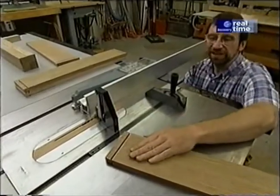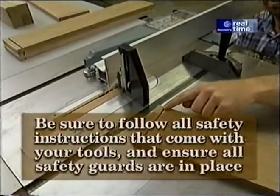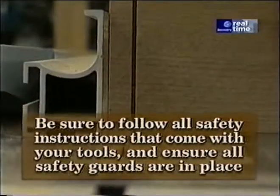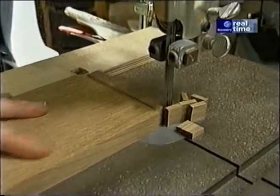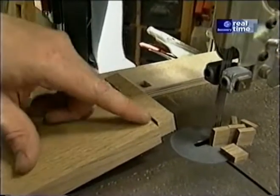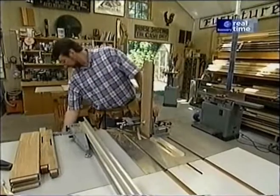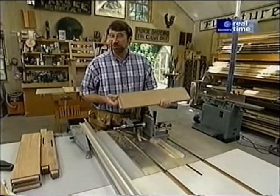Now I'm forming tenons on the ends of the stretchers. I've already made the shoulder cuts on each face, and I'm just raising the blade slightly to make the shoulder cut at each edge. My bandsaw with the fence allows me to complete the top and bottom of each tenon — something my tenoning jig can't do. And that completes the tenons on our stretchers.